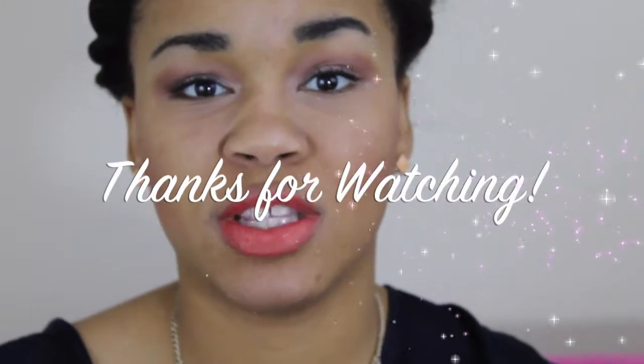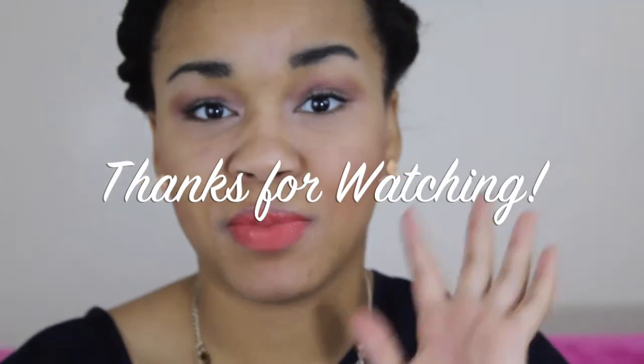And this is the completed look — this is probably what I'm going to wear for Valentine's Day. I hope you guys enjoyed this video and I'll see you in my next video, bye!